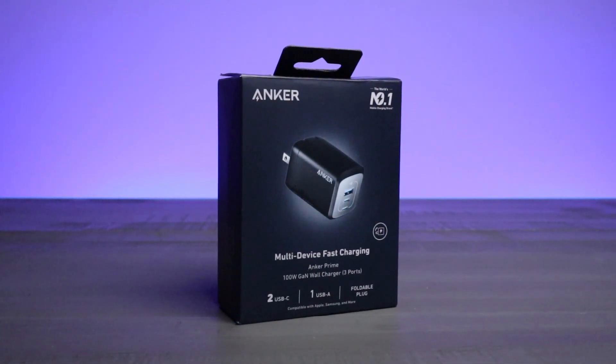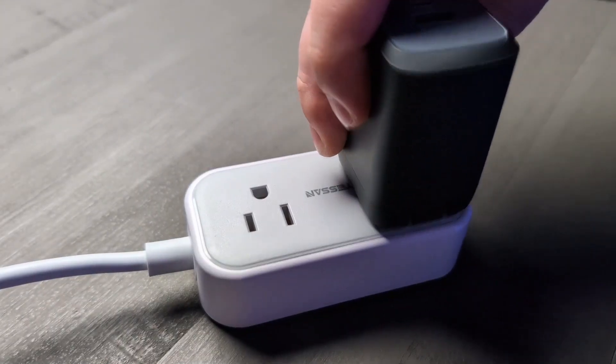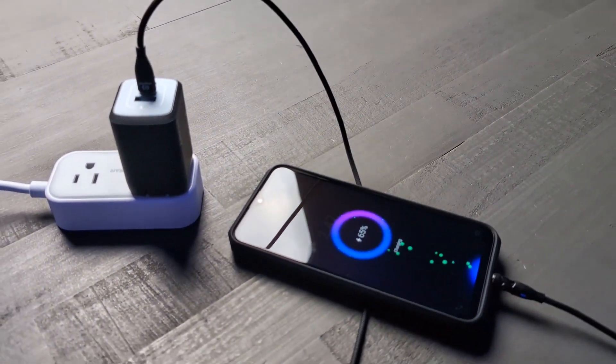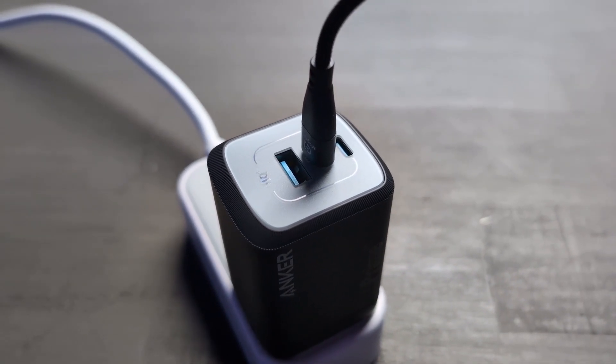Imagine charging your MacBook Pro, iPad Pro, and iPhone 14 simultaneously with this one charger. And you're probably wondering about speed, right? Well, it doesn't disappoint. With the 100 Watt Max 2 Port charging, it's incredibly efficient, whether you're using both USB-C ports or mixing it with a USB-A port.